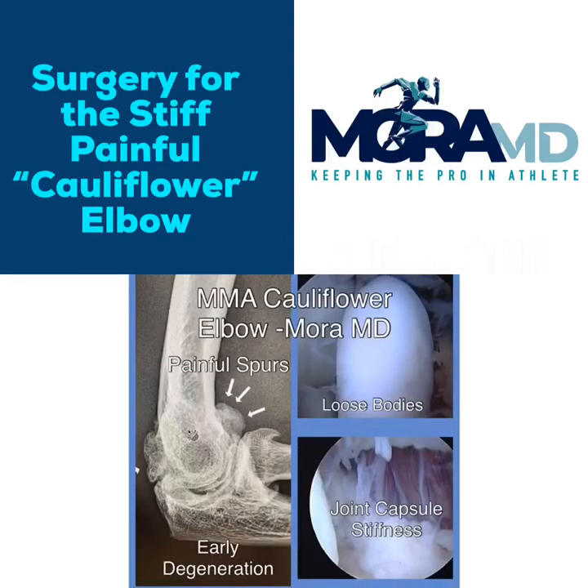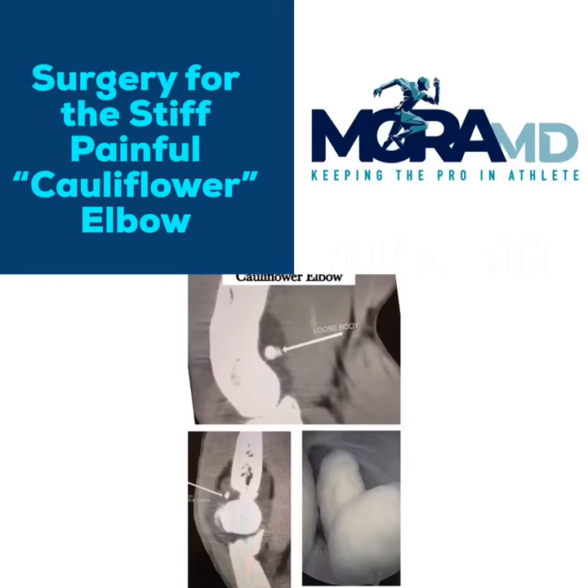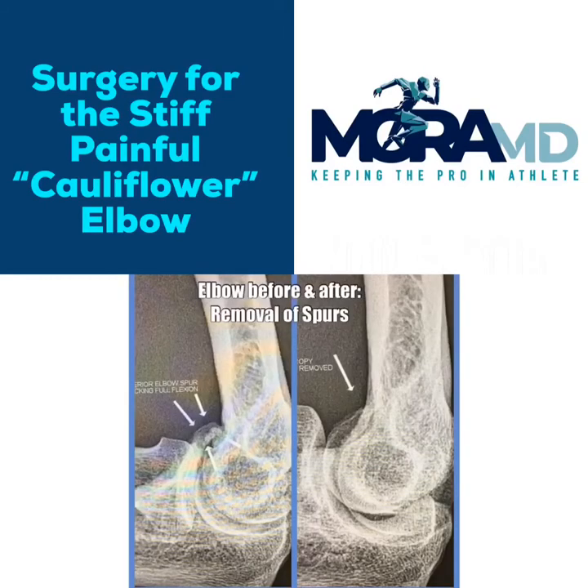In summary, cauliflower elbow is a condition that affects high-level mixed martial artists. It leads to spur formation causing painful flexion, a tight capsule causing loss of extension, and loose bodies causing locking. The spurs can be seen on x-ray; however, a CT scan should be obtained so that spurs and loose bodies can be properly evaluated. Once surgery is done well, the patient will be able to return to sports and their elbow pain should improve.